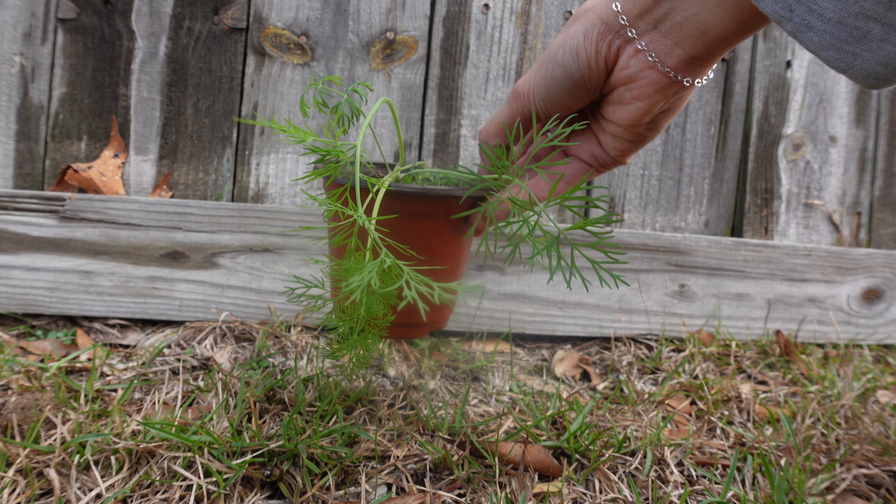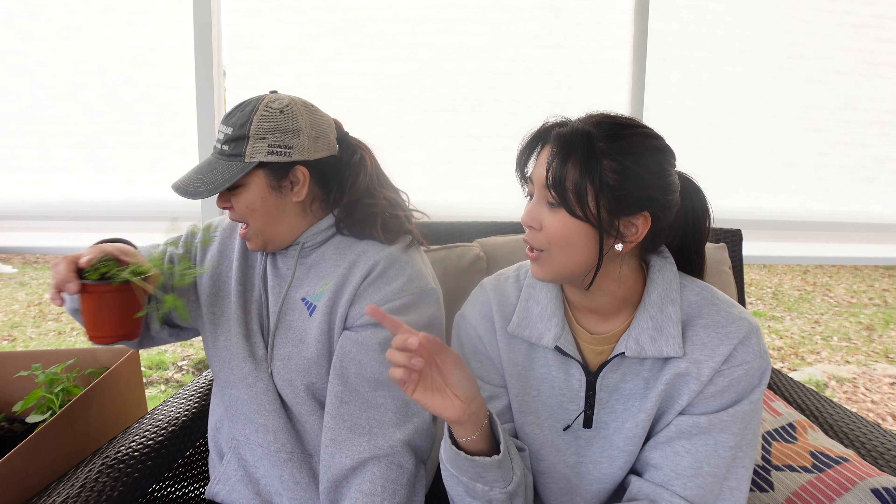Next up is dill. You can make some pickles with it! We have dill and you can smell it — it's so delish. Mom was going to buy some dill but the seed price point was a little high, so she's glad it's already started. With herbs, there are so many other things you can do with them. You have to do your due diligence, do the research, and figure out what you want to do. Don't let them just grow and die.